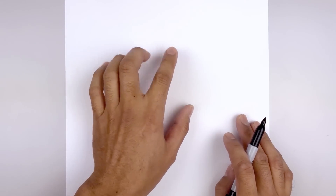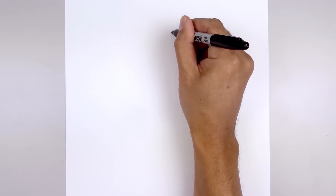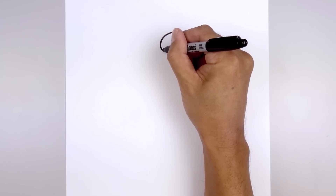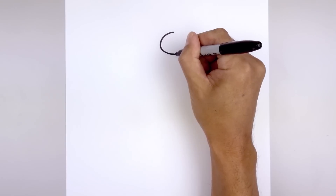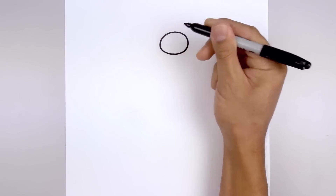Let's go all the way up to the top of our page and draw an oval for the mini crewmate's visor. We start at the very top in the middle, go out towards the left and then down towards the bottom. We'll work our way up towards the right side and then back up towards the top.